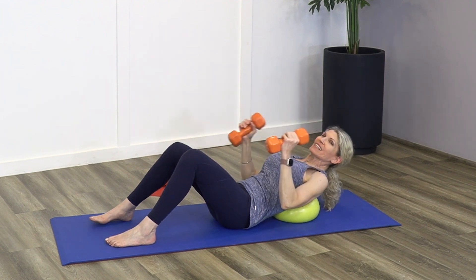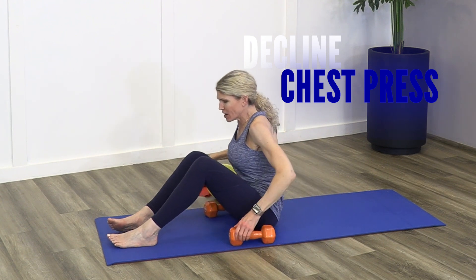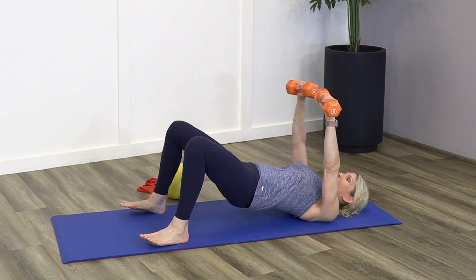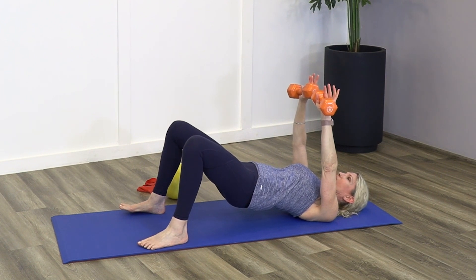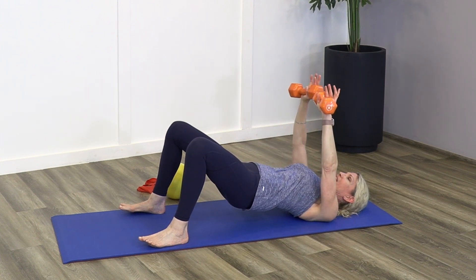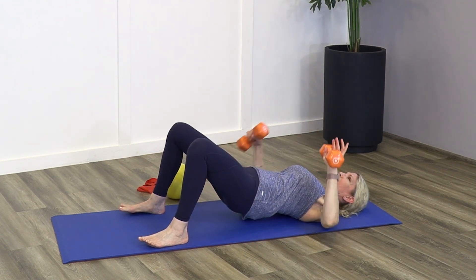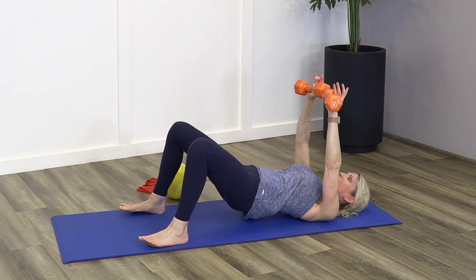We also want to hit the decline fibers of the chest — those are going to surround the costal pec. One thing I like to do is come into a bridge position. Now you can see that the shoulder is below the line of my sternum, and when I bring my weights up they're actually below the shoulder region where I was. When I come down I can push a little bit closer to my navel, which brings the lower pec fibers directly in opposition with the force of gravity as well as this dumbbell. This is one of my favorite chest exercises and I really believe it works more of the overall pec.